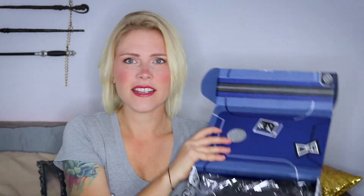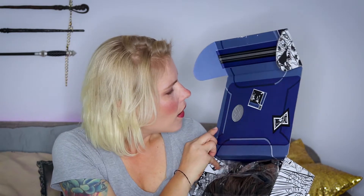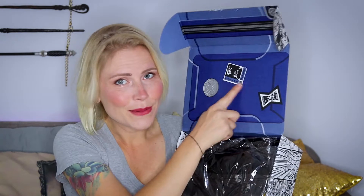We're just gonna break this little seal here. Alright, so here is the inside of the box — it is all blue. Looks like it's gonna be Black Panther.